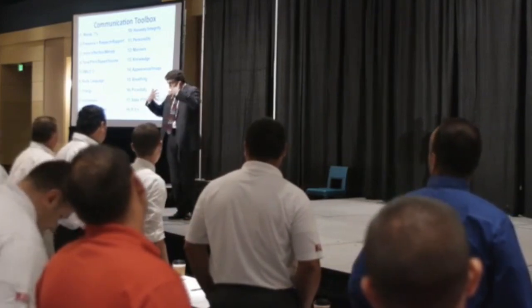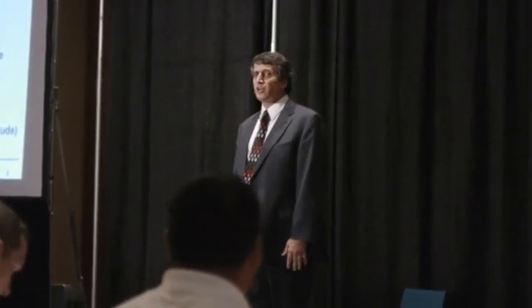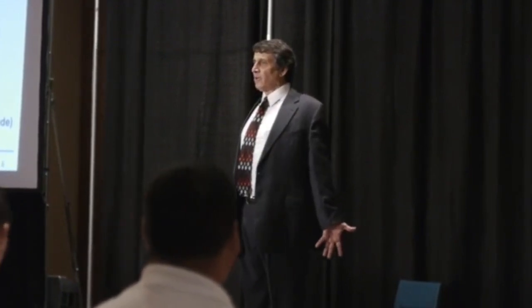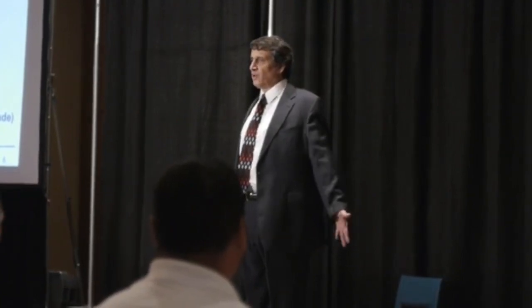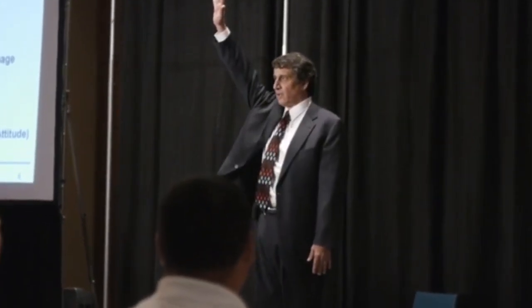Everybody stand up straight. What you're going to do is put your hands to your side, take your thumbs straight forward, roll them back like this, and make a V in your back. Take a deep breath and roll them back. How many of y'all feel your posture is totally different? Raise your hand.